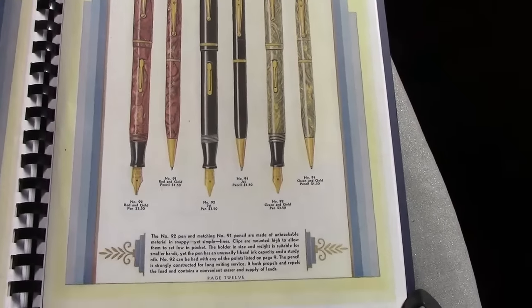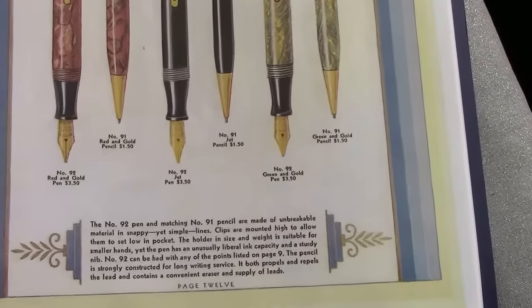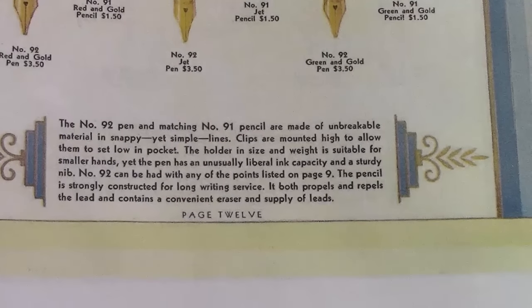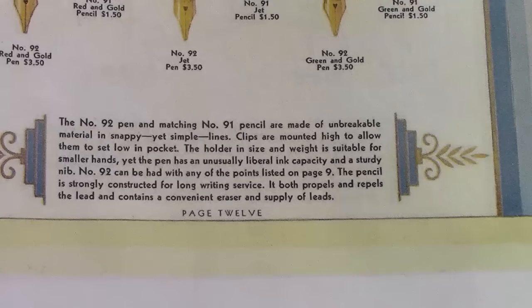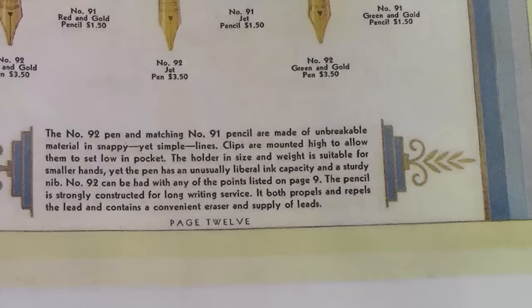If we look down at the bottom, Waterman was always good at putting in a description as to how they positioned their pens and what market they were going for. So the 92 replaced the 52. My understanding is the last digit stands for the nib size, which is a number two nib that Waterman probably made in vast quantities in various styles. The 9 represents — I'm certain it's a celluloid. They don't talk about it directly; they call it an unbreakable material in snappy yet simple lines. Clips are matted high — it's really an excellent description.